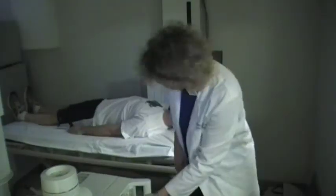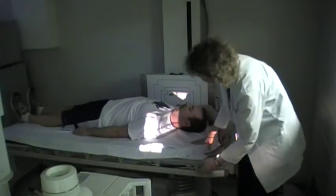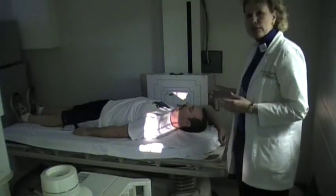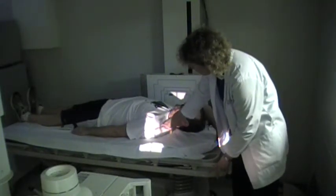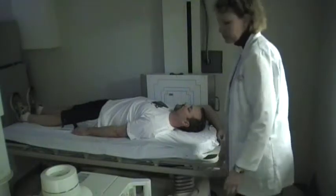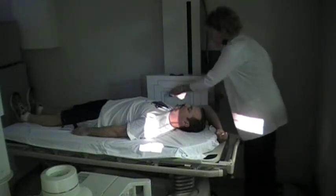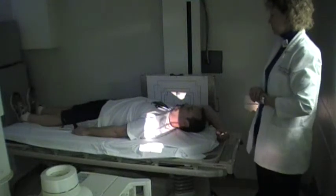Once we get the patient's arm positioned for the swimmer's, we're going to come down with our central ray, cutting across at the very top of T1. If I'm unable to palpate the vertebral prominence, usually if you just aim directly right above the shoulder, that's usually a good area for the vertebral prominence. The patient's right side is still up against the image receptor, so keep the right marker there.